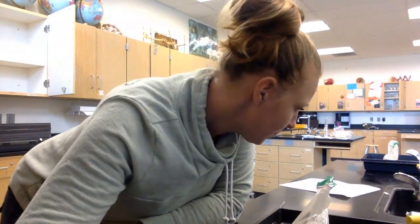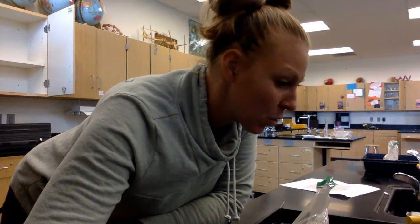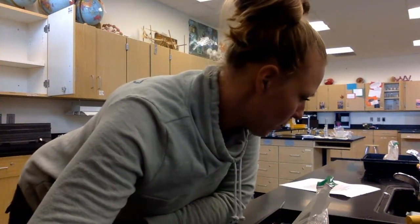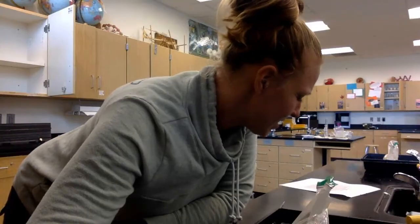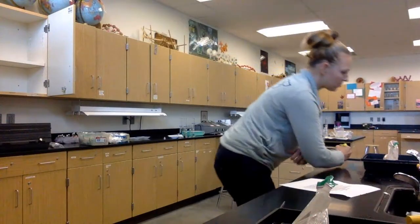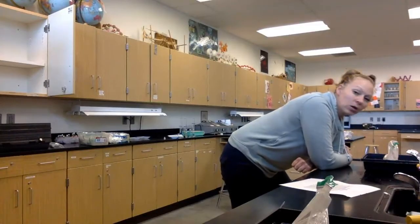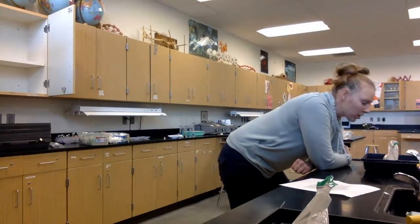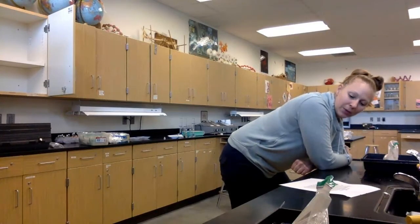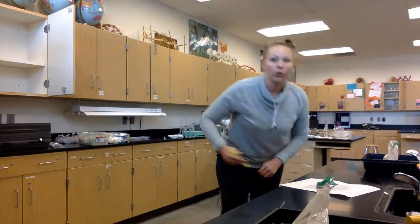At the five-minute mark: respirometer one is at 0.84, starting to draw down. Respirometer two is 0.89. Respirometer three is 0.91. Respirometer four is 0.88. Respirometer five is 0.90. Respirometer six is 0.94.